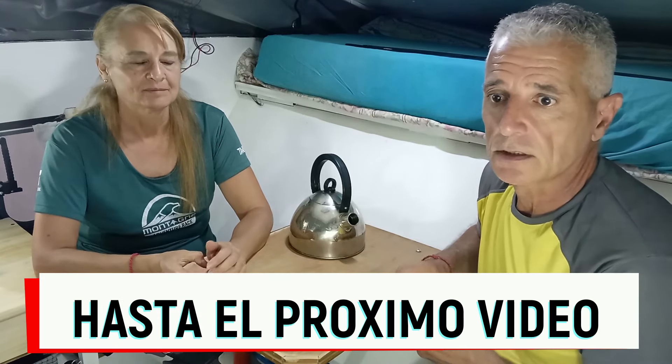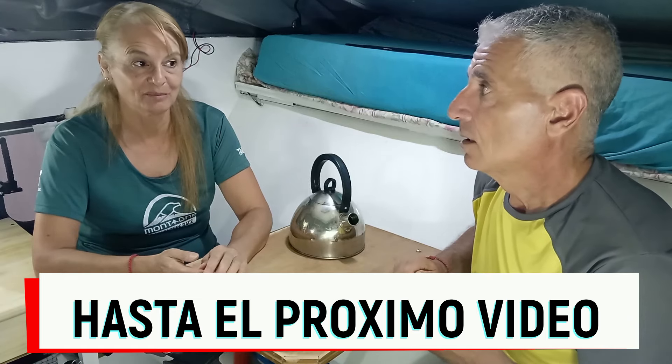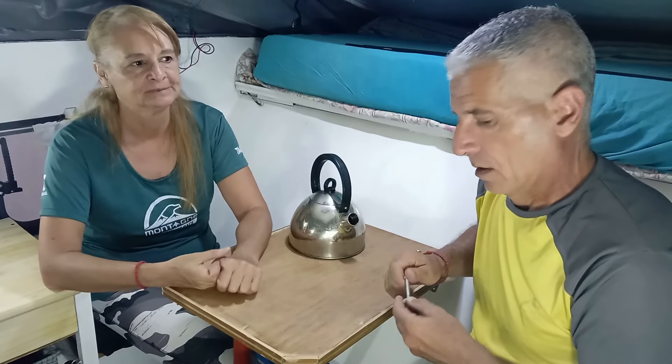Le pusimos dos cubiertas nuevas a la camioneta también, para ir un poco más seguros con respecto al peso y demás. En eso también estamos un poquito más tranquilos. Bueno chicos, los saludamos. Gracias por vernos, gracias por el apoyo.